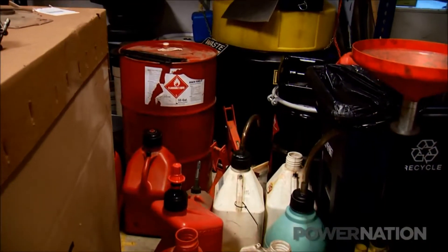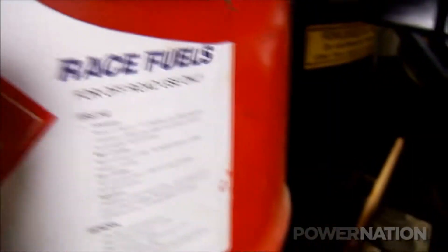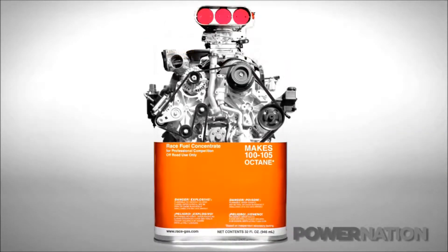Our S10 is going to be used on the street and out on the strip, so we're going to have two fuel cells in it — a large one with 93 octane and a smaller one for high octane race fuel. But hauling it and storing it is dangerous and it will age. So racer Dan Muldowney solved that problem with an octane booster called Race Gas.